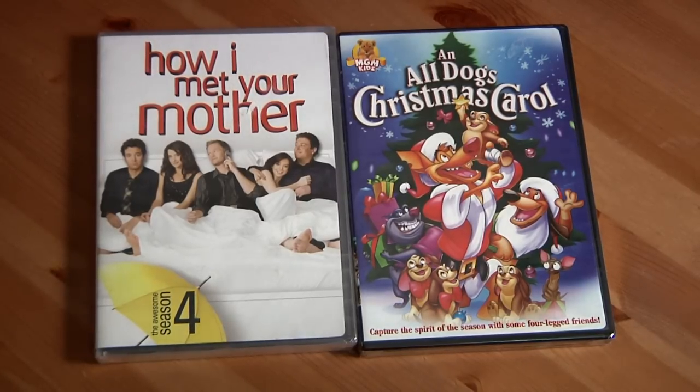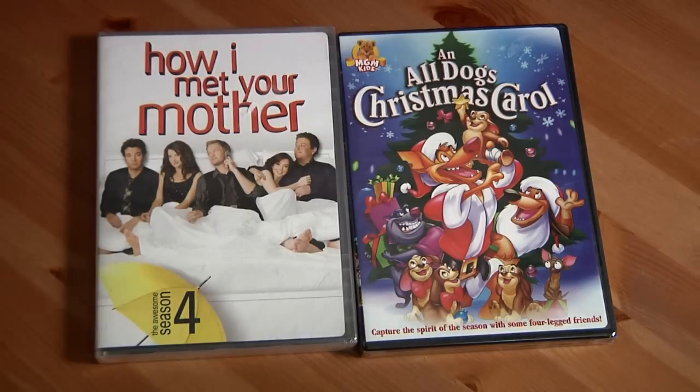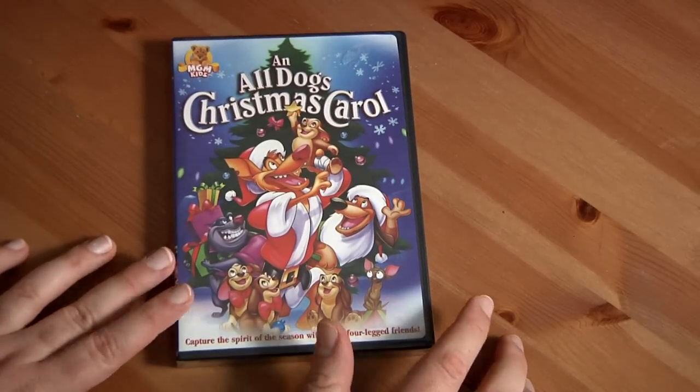This was brand new and it was on sale. It was An All Dogs Christmas Carol on sale for five bucks. I have all the All Dogs movies and I love them, so I totally decided to pick this up. The first thing I want to unbox for you is An All Dogs Christmas Carol.